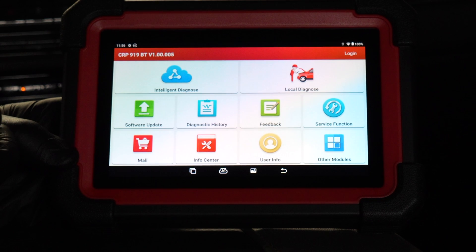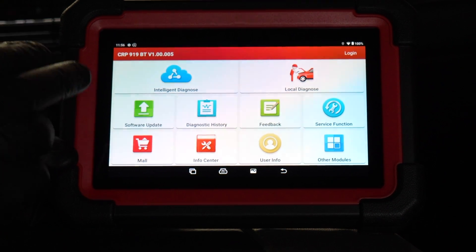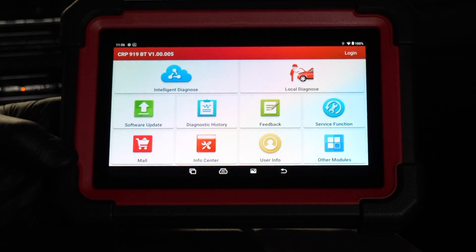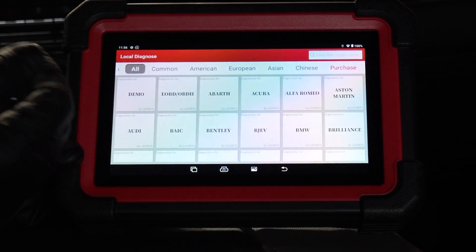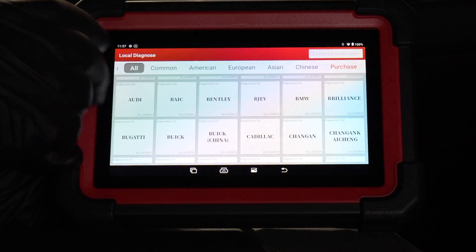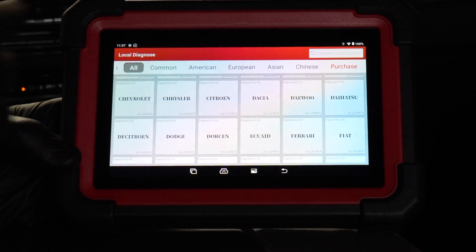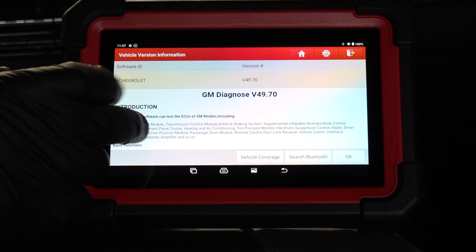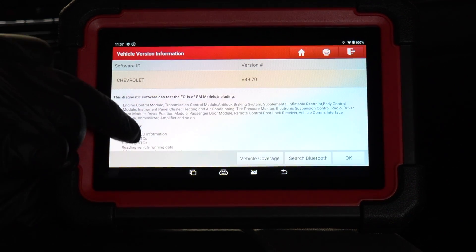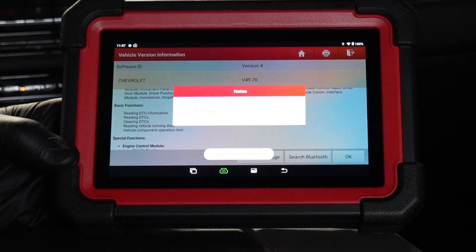We are in a 2024 Silverado 1500, the most current truck available from the Chevrolet Silverado 1500 line. So this should work with it — and it does. We're going to go into local diagnose, which allows us to choose which manufacturer we're working on. You can see there are a lot available. I'd click American since this is an American truck, and we'll go with Chevrolet.